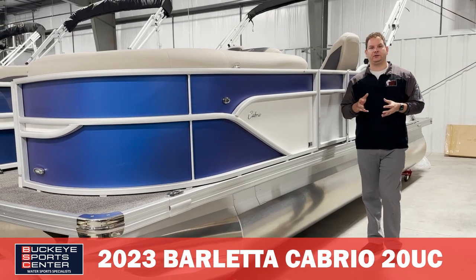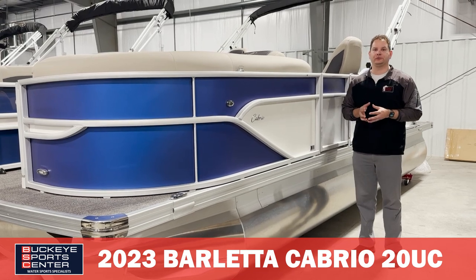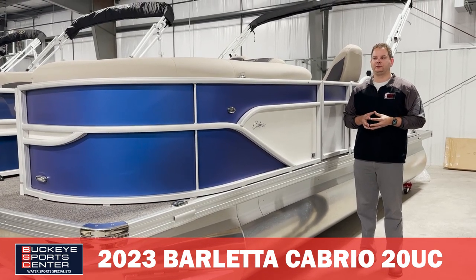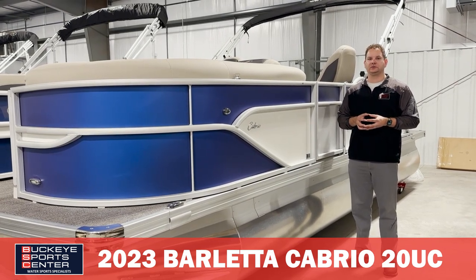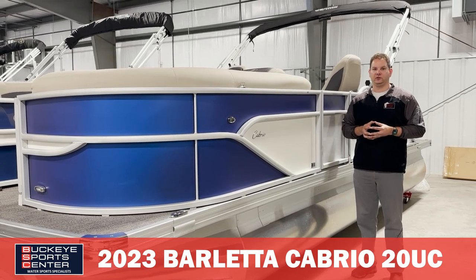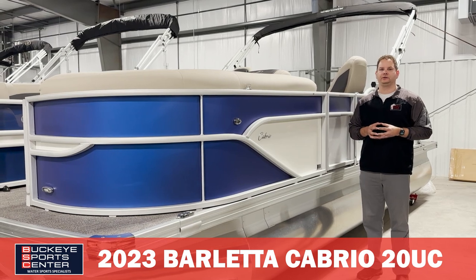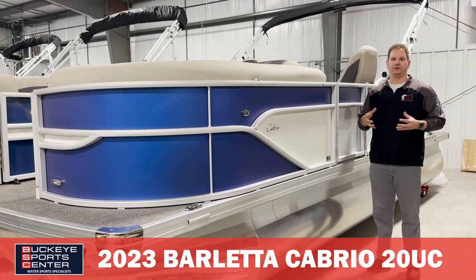This particular boat is set up with the tri-toon package from Barletta and the Mercury 150 horsepower — really an awesome power setup for somebody looking for a smaller boat who wants a little bit of power and wants to be able to do some tubing or skiing with the family, but doesn't necessarily need a 22 or 24 footer. As we get inside, we're going to see all the benefits and really how Barletta does a great job of making this boat feel bigger than a 20 foot boat.